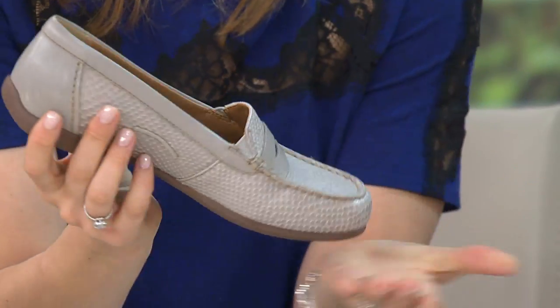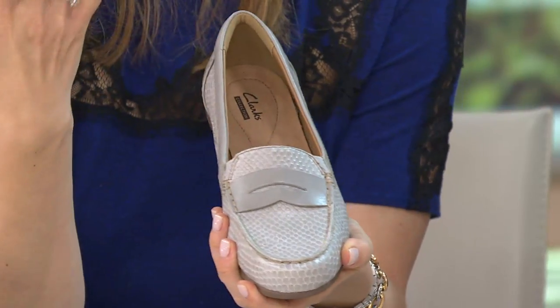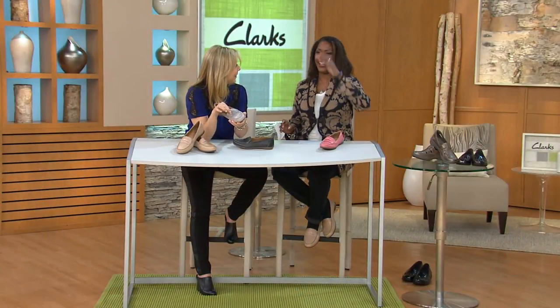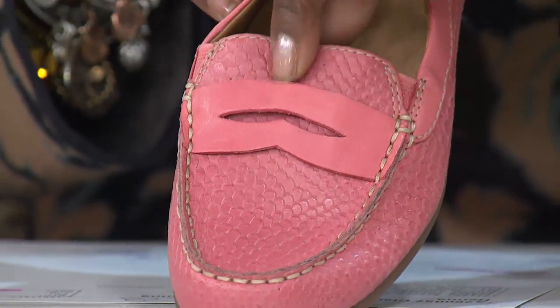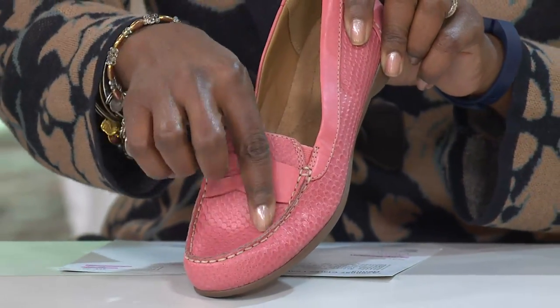Let's just talk about a true penny loafer. You can actually put a penny right in there if you wanted to, but it's going to slip out — this one's not stitched down. So put a penny in there that you don't want because it's going to go through. But it's a rock star penny loafer. It's a rock star.